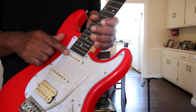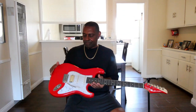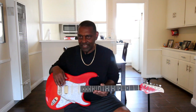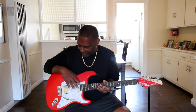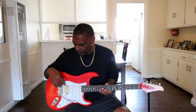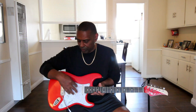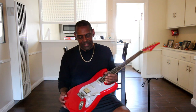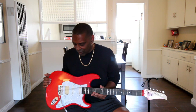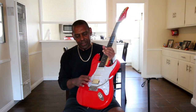The push-pull pot activates the neck pickup, so I can add tones to this Strat. I can get the Tele-type tone with the neck and bridge, and I can also get all three pickups at the same time — my favorite position with the five-way switch in the four position activating all three pickups.